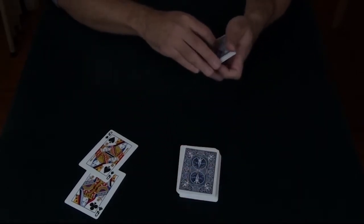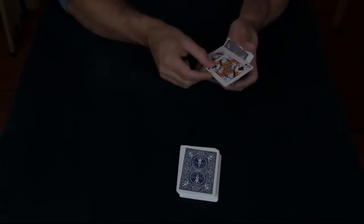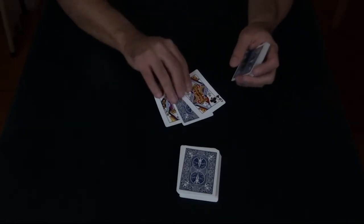The two black queens are going to help in the next phase — the queen of clubs and the queen of spades. All I do is grab and toss, and your card ends up jumping between the two black queens.